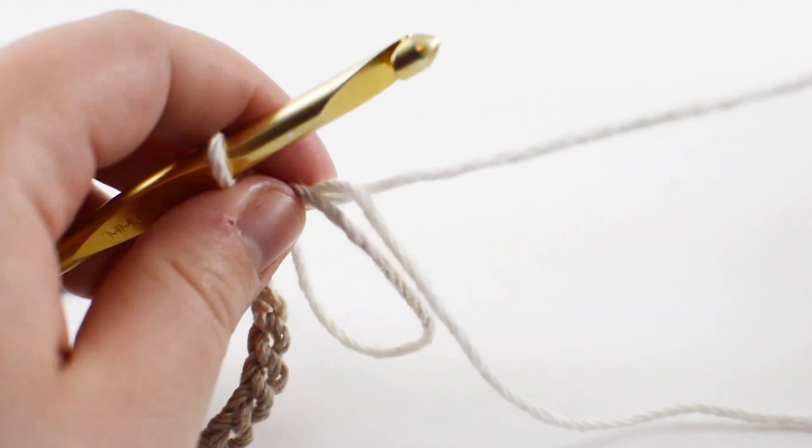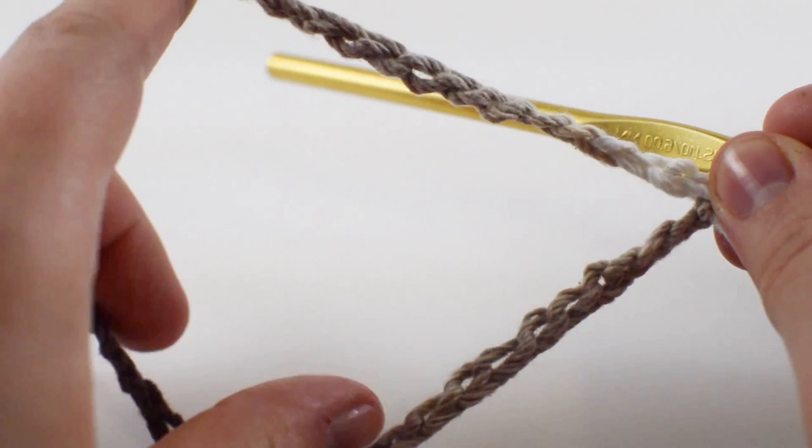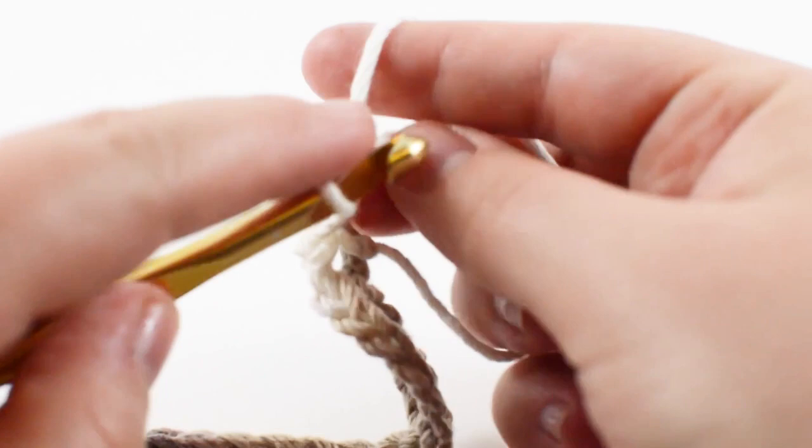So now we have our magical ring, we slip stitched back in from our chaining here which creates this nice little handle loofah string, and we're going to single crochet 20 single crochets inside of our magical loop here. We're going to put 20 in there and when we're done with that we're going to pull our string tight.